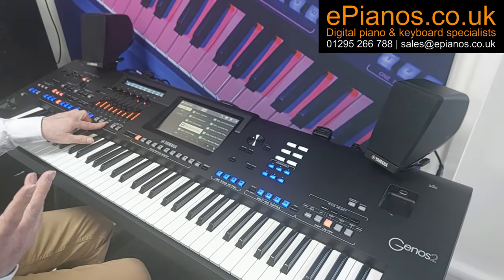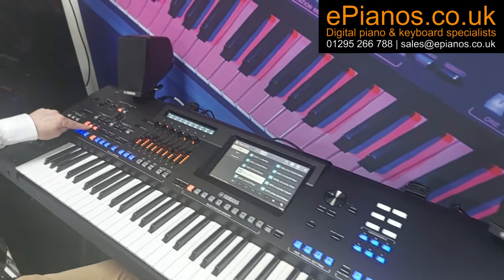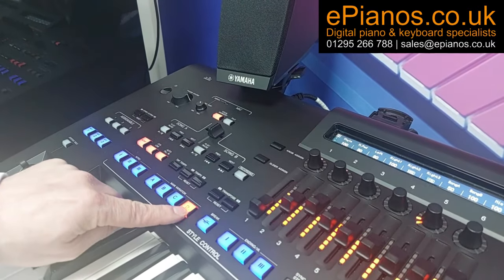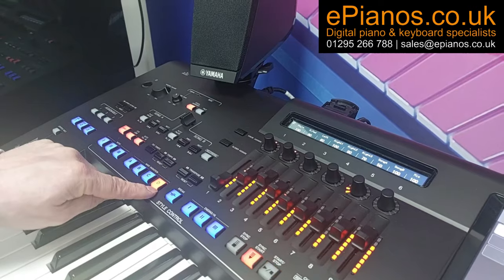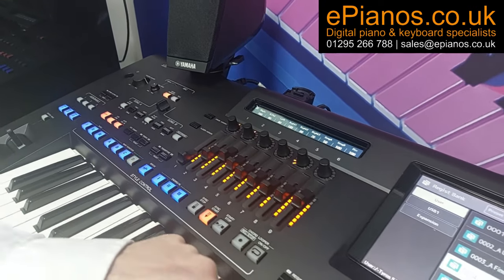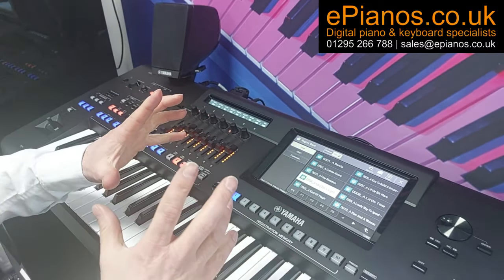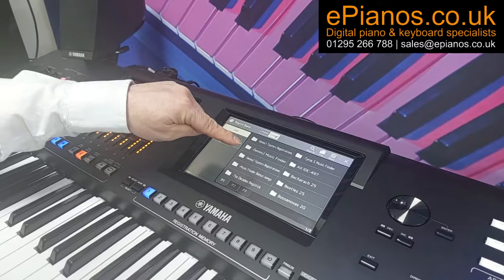You can still get the variations on the sounds as long as the OTS link button is turned on, but we get them by going through the A, B, C, or D buttons and that will change the sound. So we can still get the same thing without all of the extra lights showing on the panel. The Tyros 5 Music Finder songs have 1,825 to choose from.